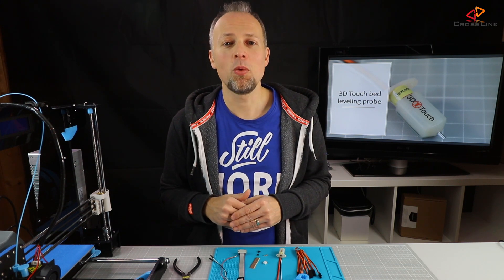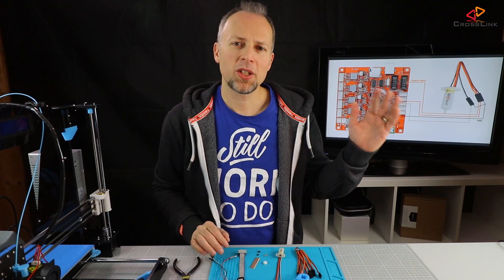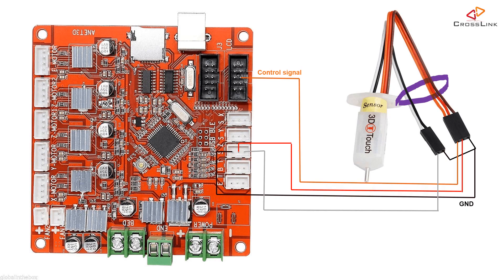Let's have a look at the probe wiring first to understand what I like to do differently in this video than maybe what you've seen on other channels. The 3D Touch sensor has 5 wires. The brown and the black wires are ground cables, so we can put them together, which leaves us with 4 wires to connect to the printer.